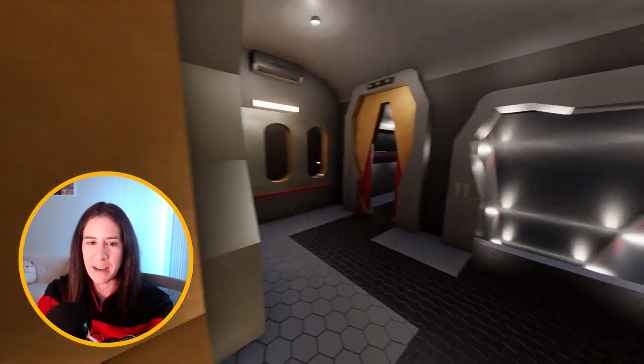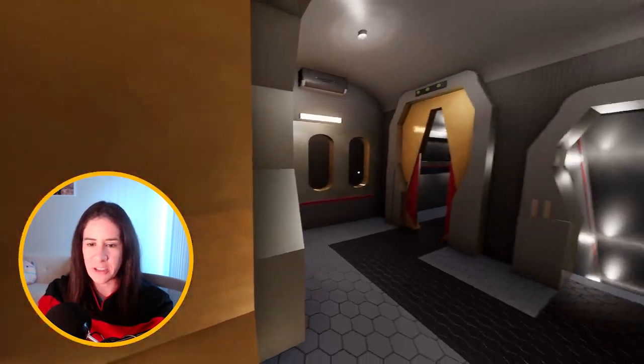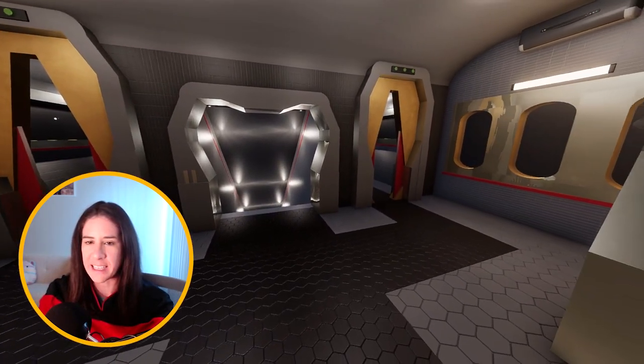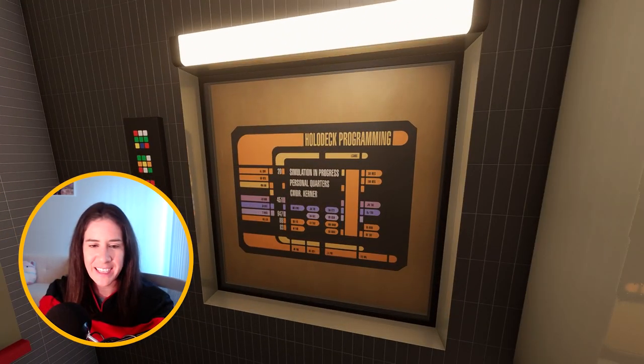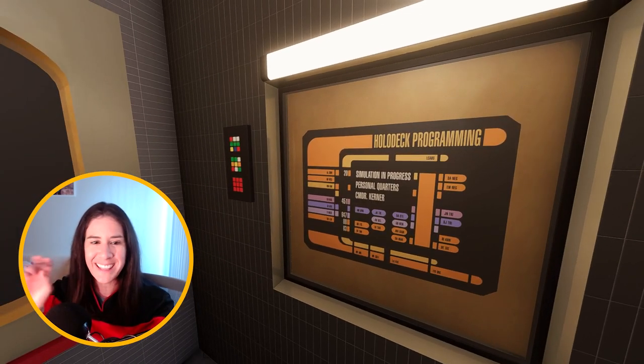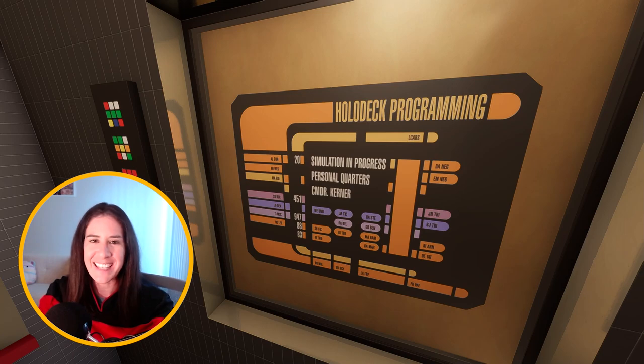So now we can depart from the holodeck and we are just inside a little hallway area here. Over on the left side of the holodeck, I have a little holodeck programming screen right here, and some buttons that are Rubik's cubes over on the left side of that. These signs definitely added a lot to the build here — I think they look really cool.